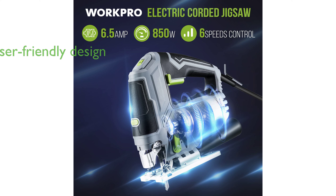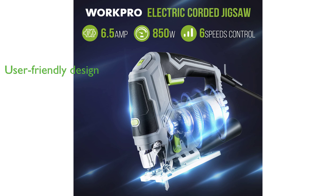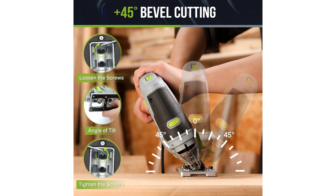The jigsaw also boasts a user-friendly design with a dust blower for increased visibility along the cut line, a blower switch for improved cutting efficiency, and a lock-on button to reduce fatigue during long cutting jobs.